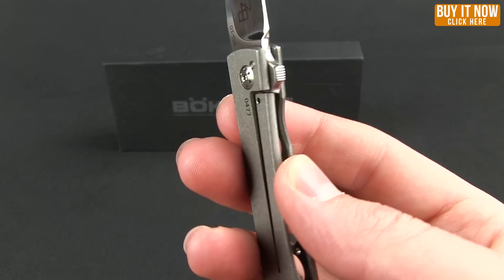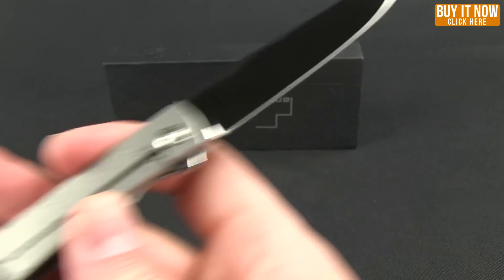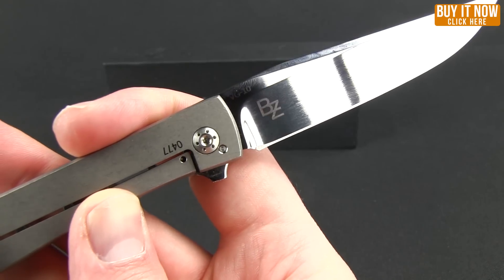It does have a frame lock on it. You can see the Boker Plus branding there, and on the opposite side, the BZ for Brad Zinker.